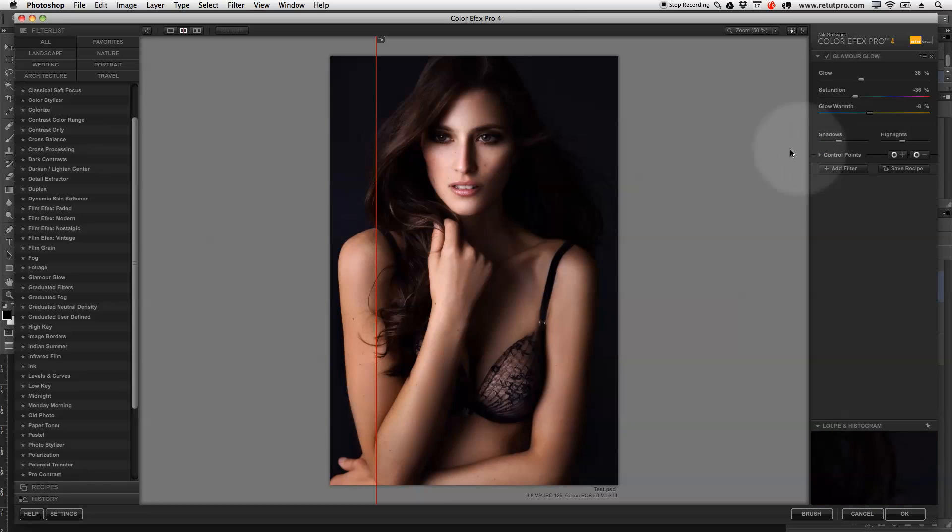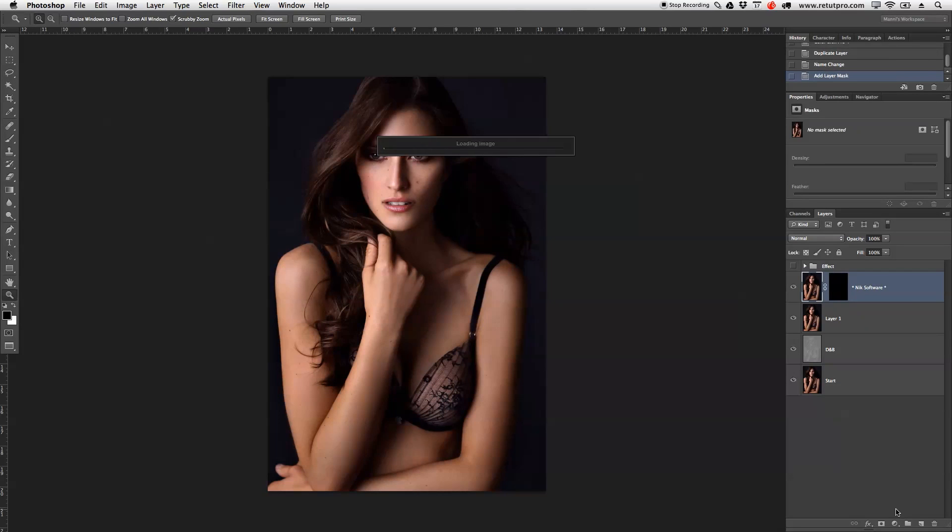I also want to push the shadows up a little more — something around 65 percent — brightening those up really nicely. For highlights, I don't want to play with those, otherwise they'll blow out completely, so I'll stick with the same highlight setting at 44 percent. Looking at the before and after, it looks a little bit too strong, but bear in mind I'm going to take the layer opacity down a bit in Photoshop. So I'll hit OK and take it right back into Photoshop.